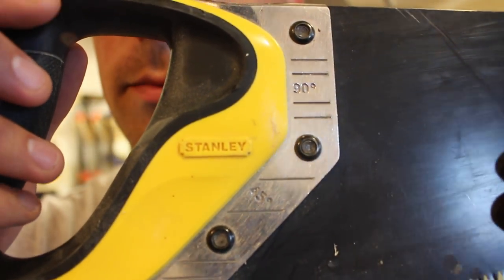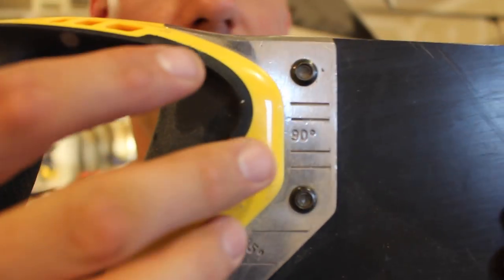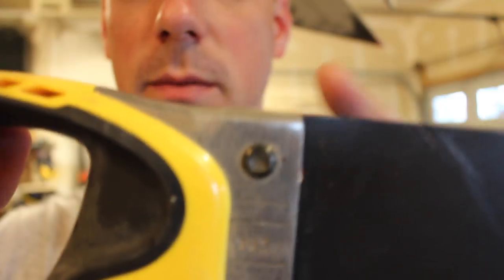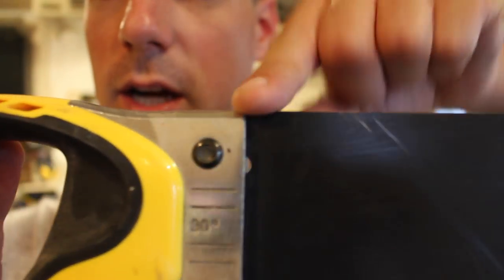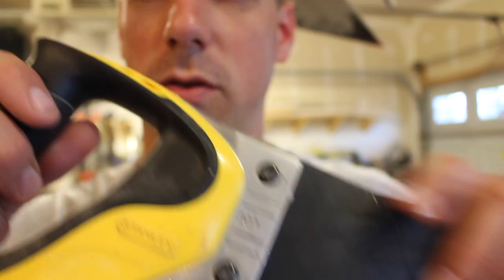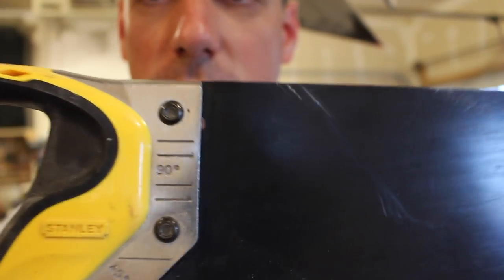I don't know if you guys can see that with the glare or not, but it says here at 90 degrees and 45 degrees. What you do is you line up your piece of wood on here, and you can make a line on the edge of your saw with a pencil — that'll give you a 90 degree line. Or if you line it up here, it'll give you a 45 degree line.